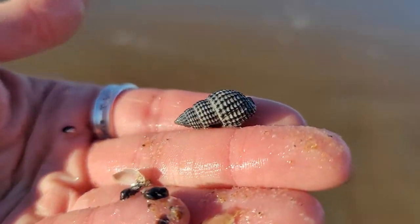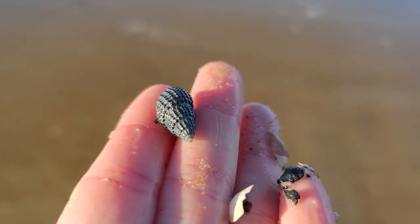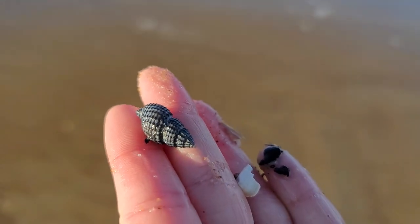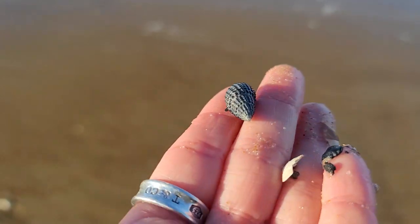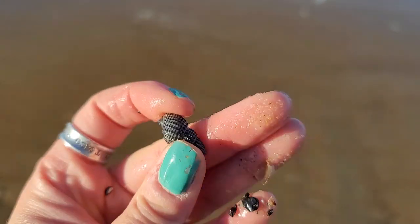Awesome — a basket whelk! Look at the detail on that. It's a New England basket whelk, and it does look like a little weaved basket. It's a good find.